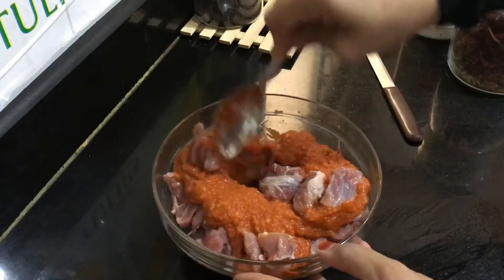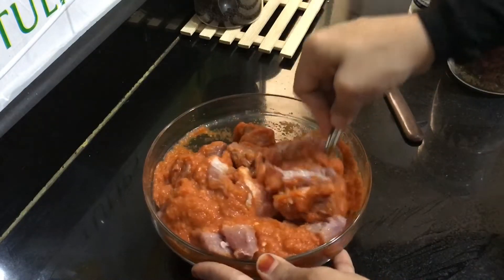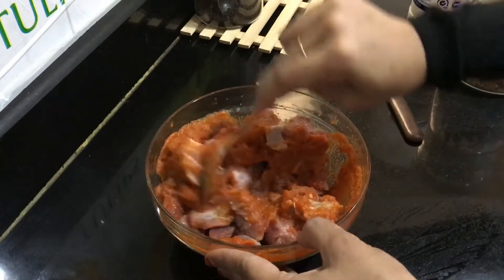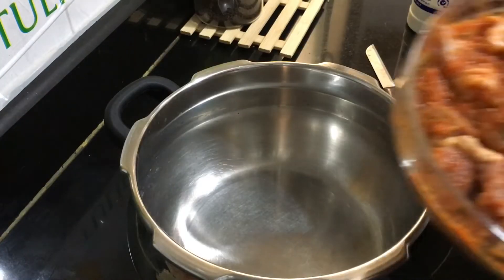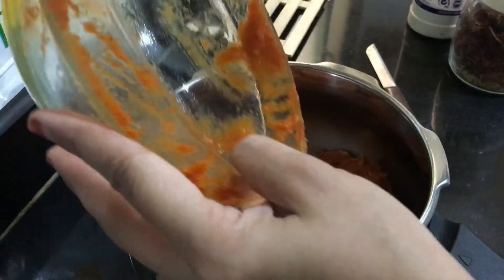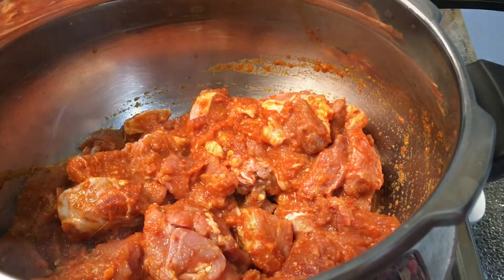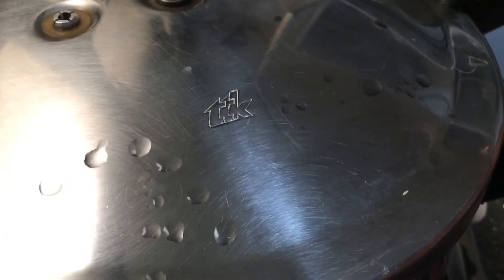This paste has to be well applied onto the beef. After mixing it well, if you have enough time you can leave it to rest for at least half an hour to one hour. But now I'm going to directly cook it. Once it's well mixed, transfer it into a pressure cooker.